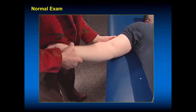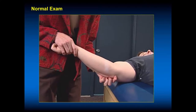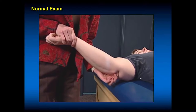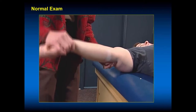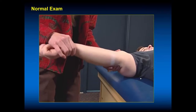When examining for ulnar collateral ligament injuries, have the patient lying supine. Do this in zero and 30 degrees of flexion. Palpate the ulnar nerve and apply a valgus stress at the elbow. Examine the normal side first, then the injured side. The bounce home test checks for irritation from an olecranon osteophyte or loss of extension — that will cause pain where the olecranon goes into the olecranon fossa. In throwers, a positive bounce home test is often associated with osteophytes in the back and chronic UCL injuries.